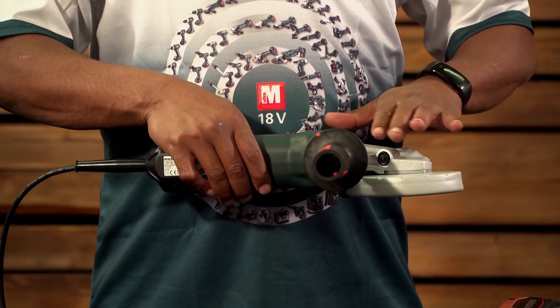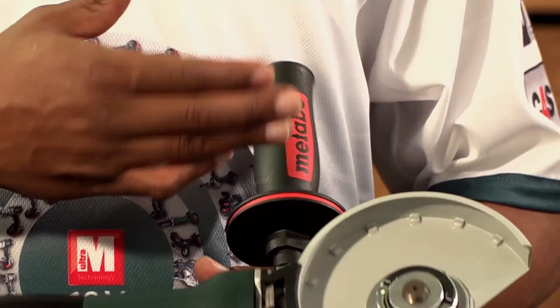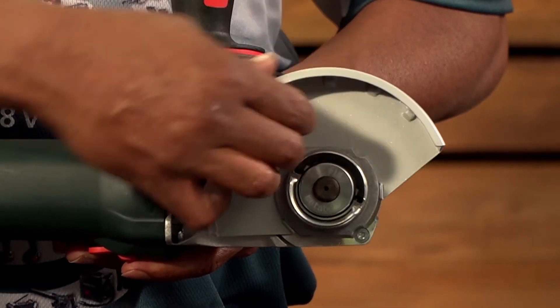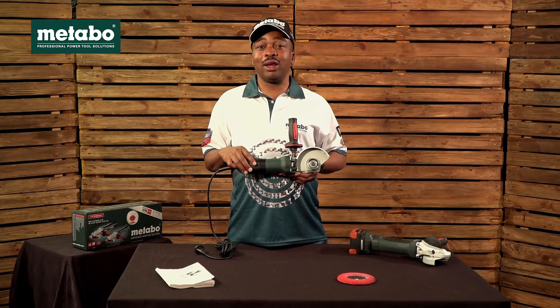The machine is designed to work in tight spaces at a minimum angle of 43 degrees. It has a two-positional handle, adjustable guard, and a quick release nut. The weight of this unit is 2.1 kg.